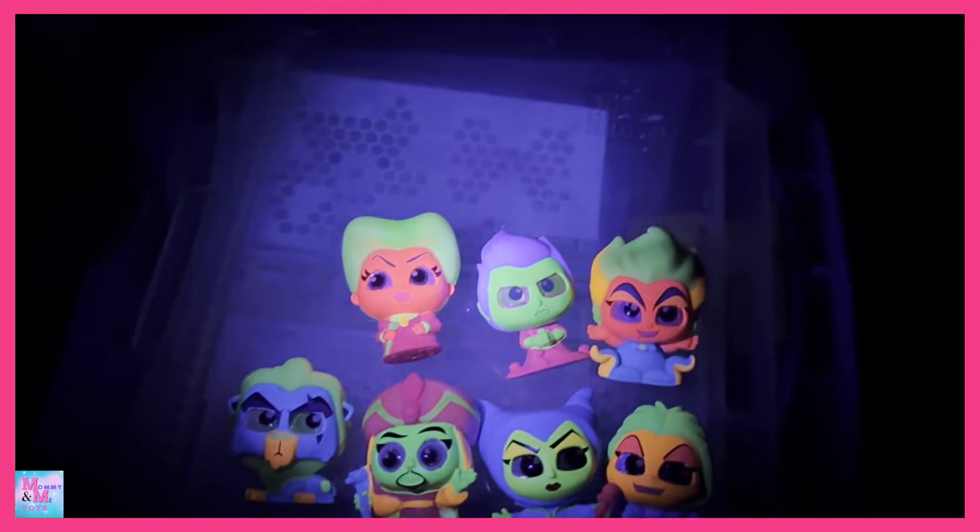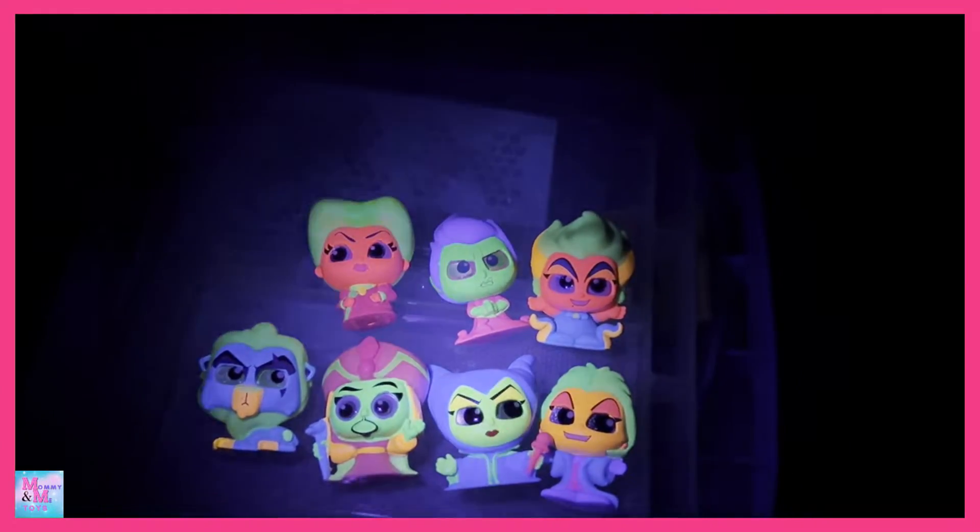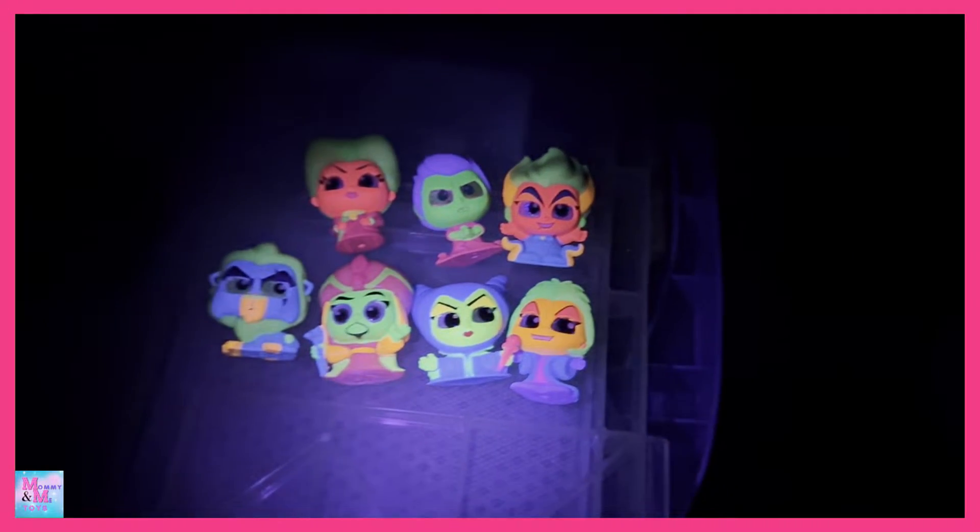Here's what the figures look like under this UV light. As you can see, they're very bright in the dark. Looks pretty stinking cool.